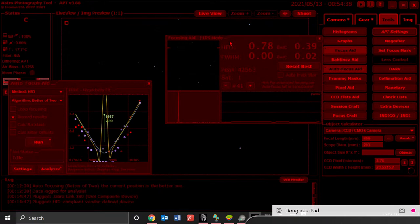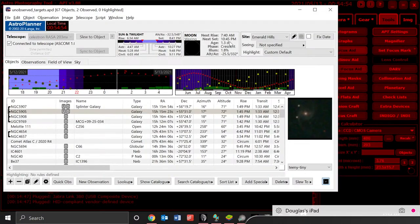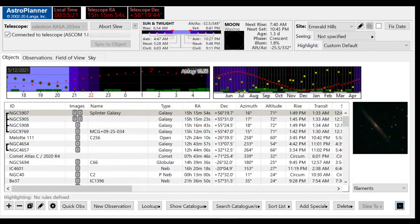Let's go to our targeting software before we change the focus — it should be set on 99.57 now. Let's look at a galaxy I was at earlier in the night: NGC 5907. Let's slew to that. Slewing to coordinates — that was very fast, almost not worth switching over to the scope view.